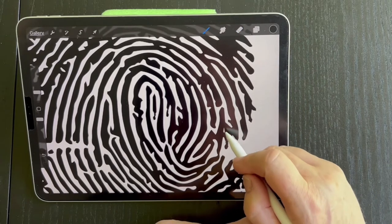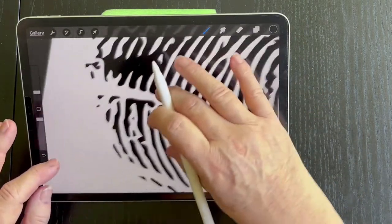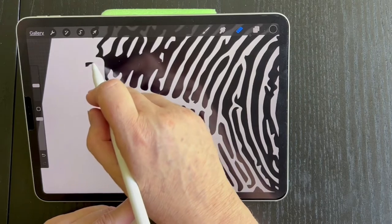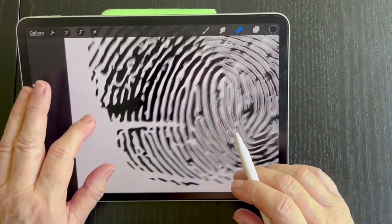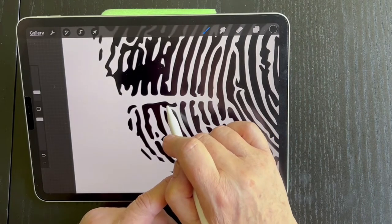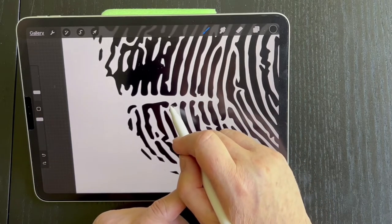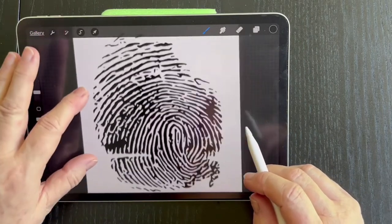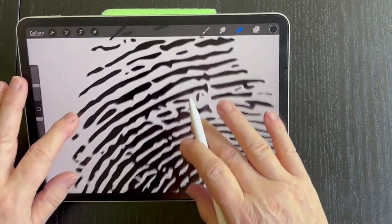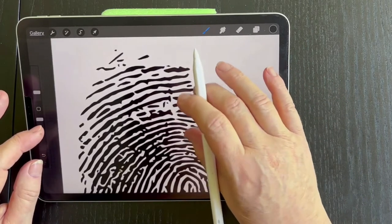Now, it depends on how much time you want to spend on this. You don't really have to do that, because once you make your photopolymer plate, or the clay, it will probably discard all those fine details anyway. But I just wanted to show you what to do if you have to get it right. I'll leave the rest.